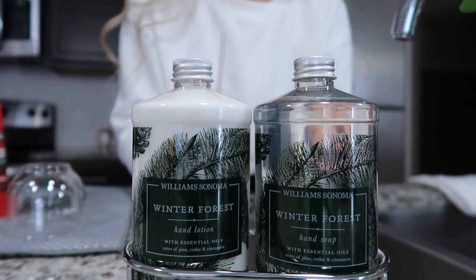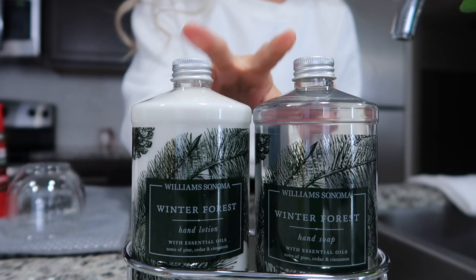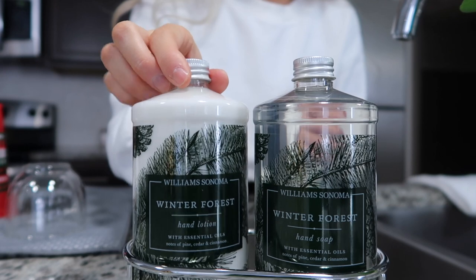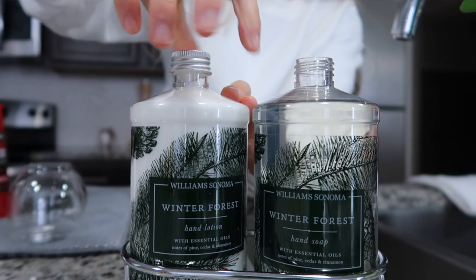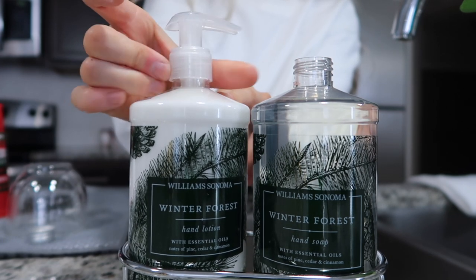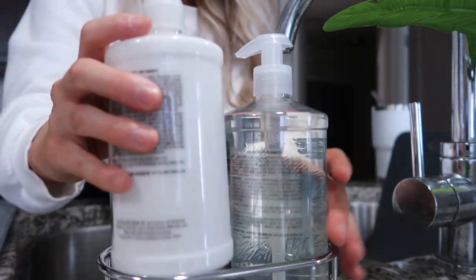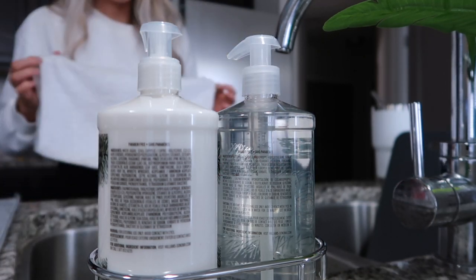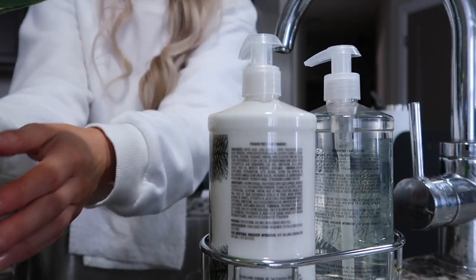I got this soap set for Christmas from my older brother and his wife — they're from Williams Sonoma. I also got a lot of dish towels from them too, which are so cute. I'm gonna take the lid off these and put my other soap dispenser away. It smells so good! It's the winter forest scent — they're a cute little soap and lotion set, and they smell really, really good.